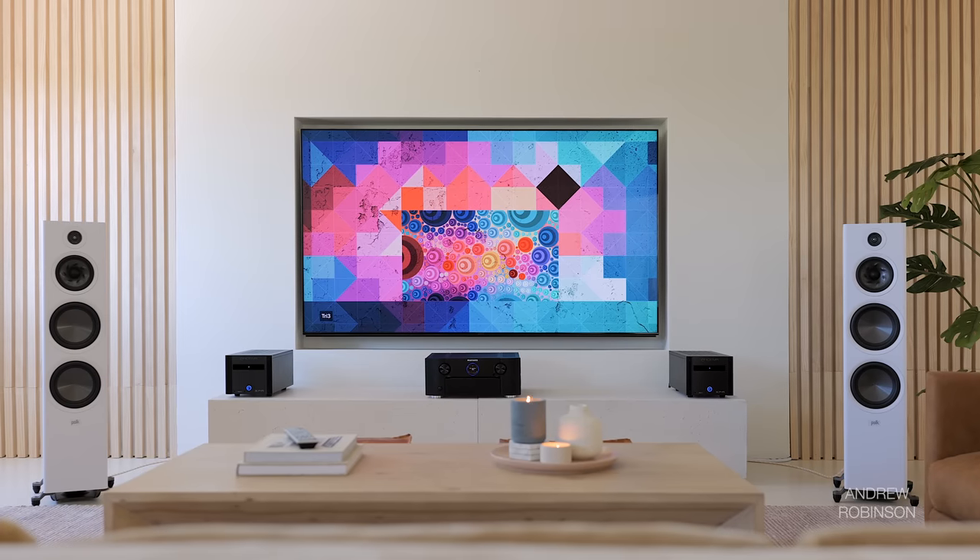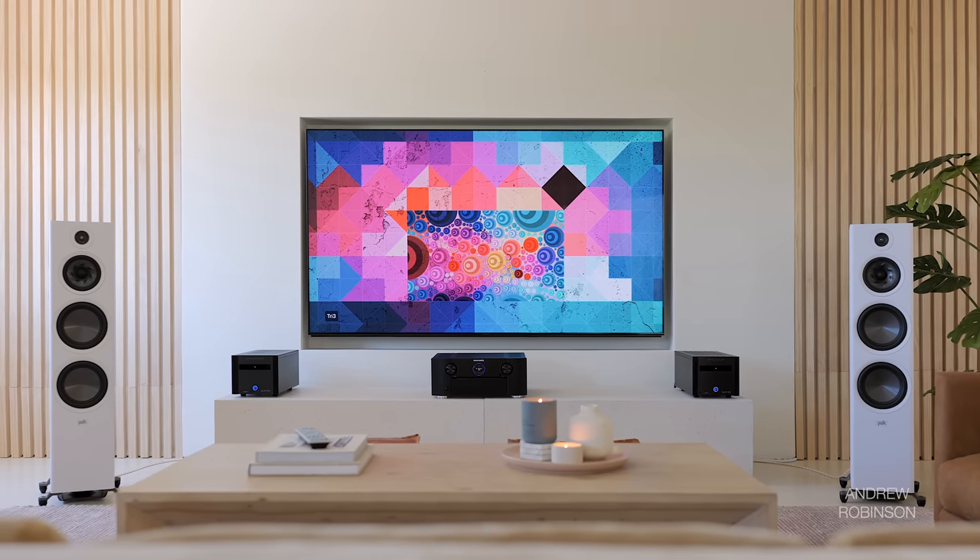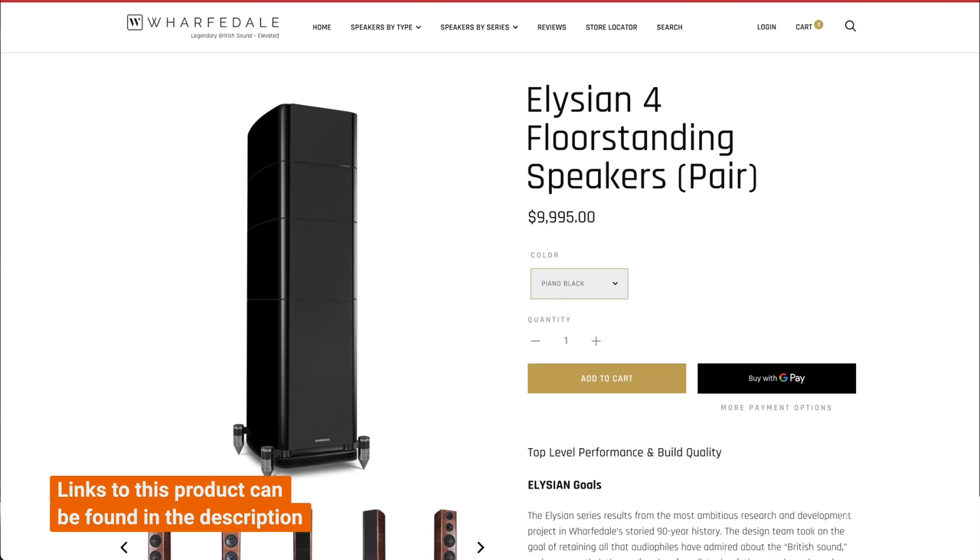I'm so excited by these speakers — I think they can go toe-to-toe with far costlier speakers like the Wharfdale Elysian, which we just got in-house, so stay tuned. Compared to the Bowers & Wilkins 702 Signature, as gorgeous as that speaker is, the Polk sounds more true and more accurate. The B&W has loads of detail and can be impressive, but the Polk isn't as fussy about power and placement, nor does it wander into punishing territory with the tweeter.